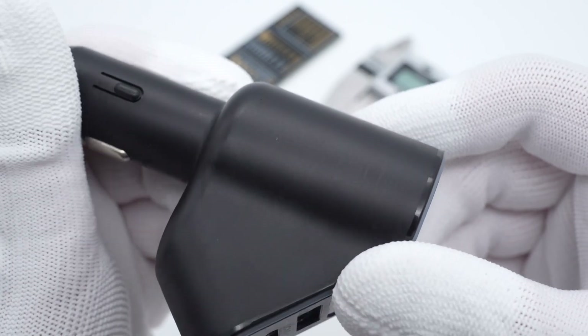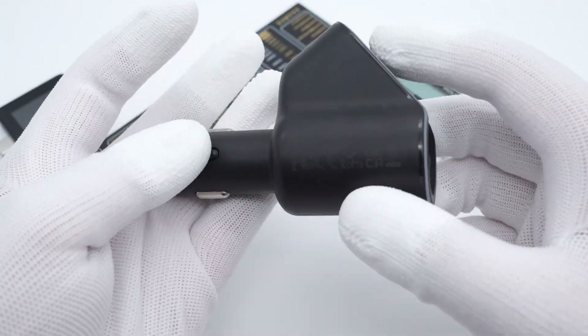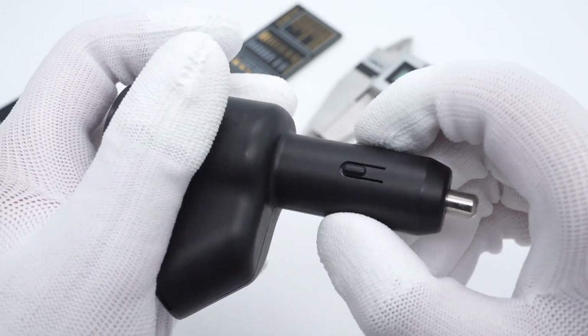It comes with two USB-C ports and a USB-A port, while keeping the cigarette lighter socket. Three USB ports can support up to 60W, and the socket can support up to 90W.